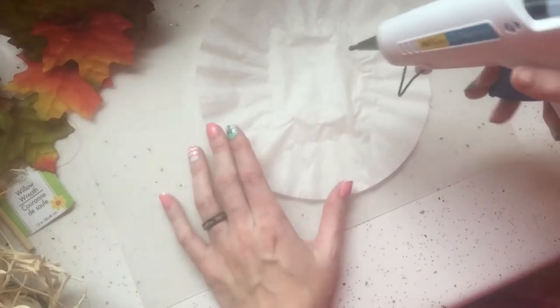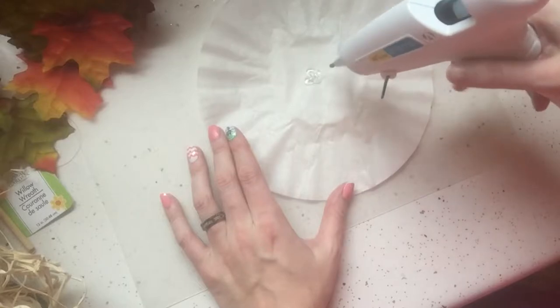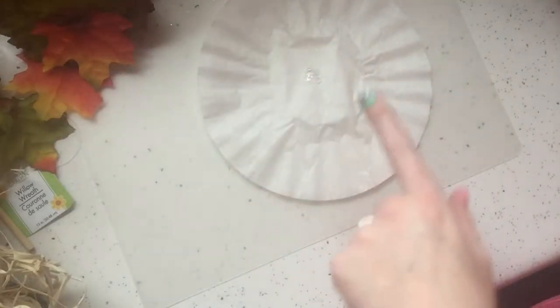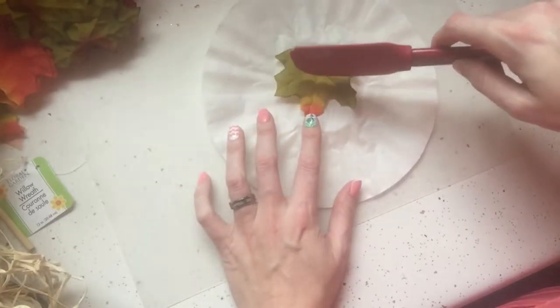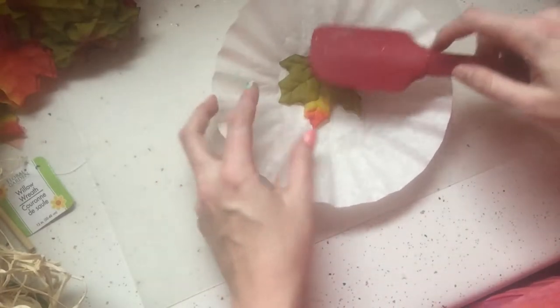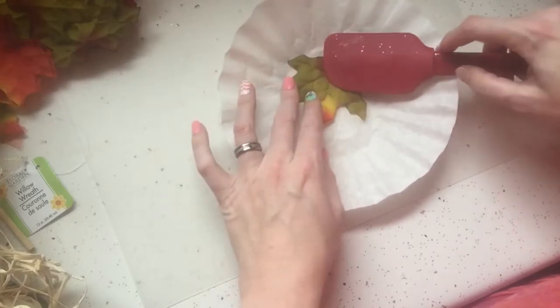Happy Friday the 13th! I'm here again with another DIY — this one's gonna be quick and simple. We're gonna take a coffee filter and I've got all these leftover leaves. What we're gonna do is hot glue them to this coffee filter. I'm gonna start in the center, because I'm not quite sure if I have enough leaves, so starting in the center will hopefully help ensure I have enough.